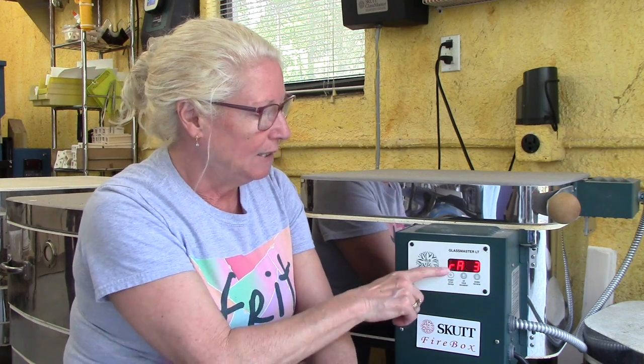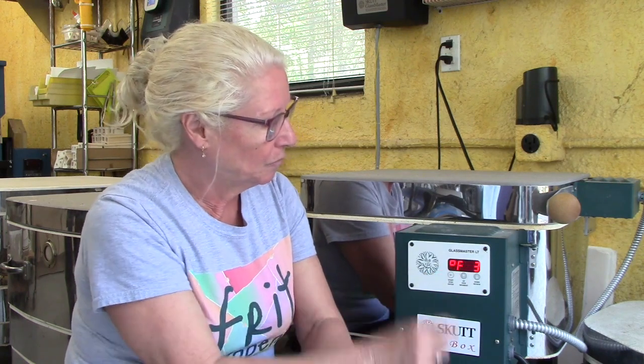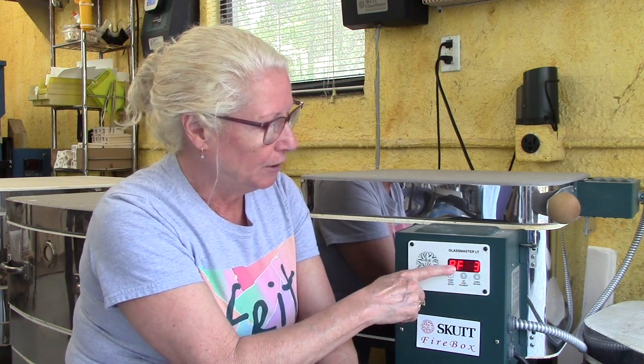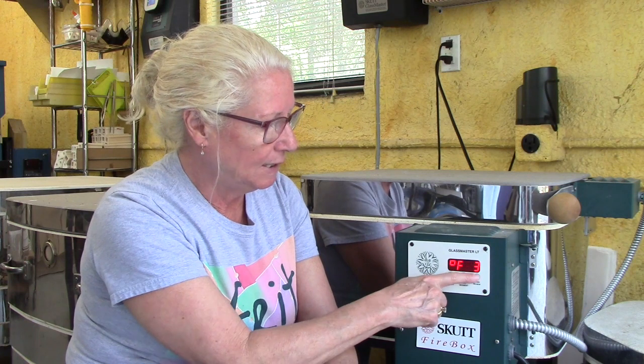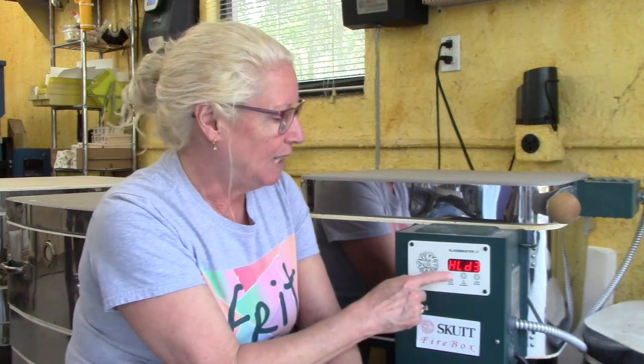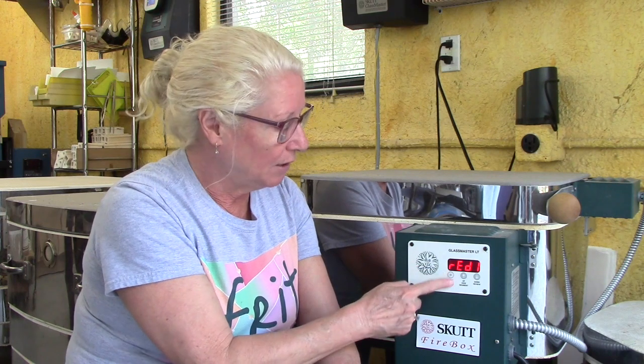Then we hit start stop again. Now the next rate, rate number three, is 500 degrees — it's going to go 500 degrees an hour. It's going to decrease in temperature and bring the glass down to the annealing point, which is 960 degrees. And it's going to hold there for 40 minutes, which is the recommended time for this particular glass. After that, it's asking if we're ready — if we are, we hit this button.